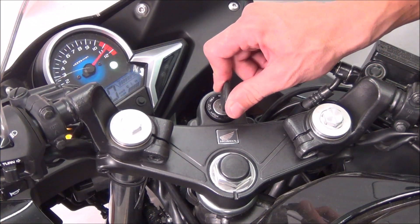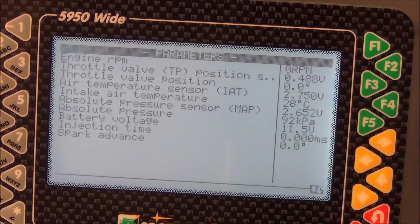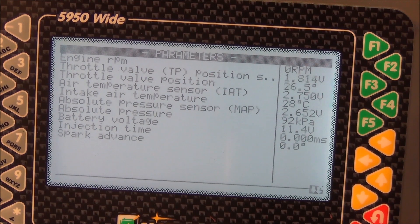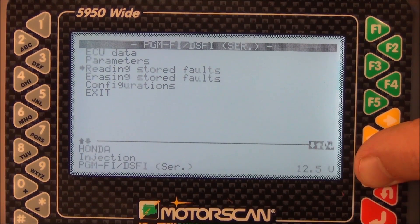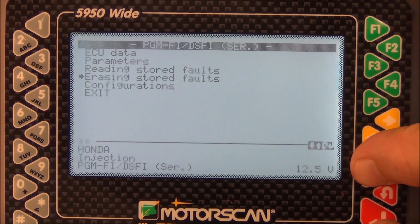Turn on the vehicle and start it if necessary. With the scan tool now connected, a variety of parameters can be viewed. The parameters available will vary depending on the vehicle's ECU. The scan tool will allow you to read stored fault codes or erase stored fault codes.